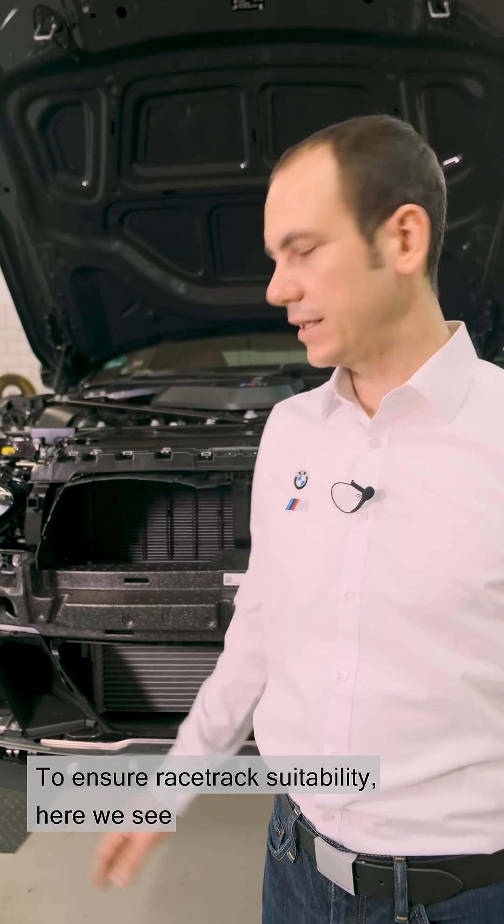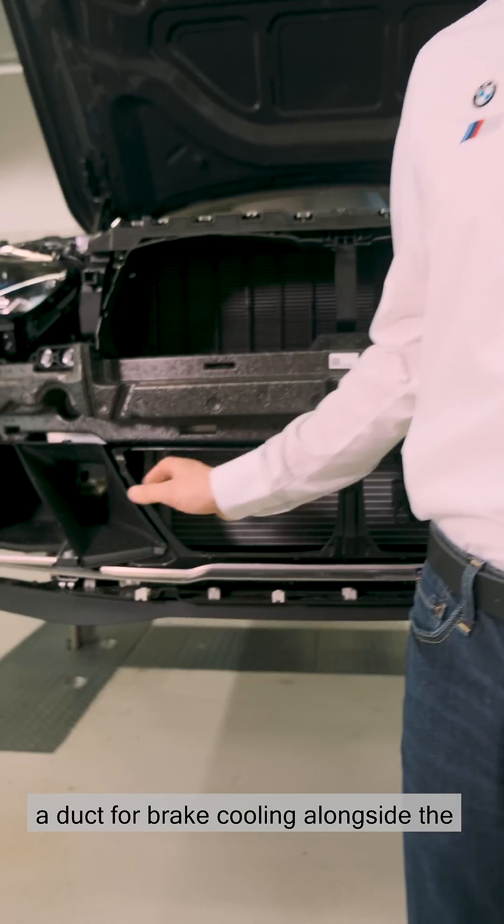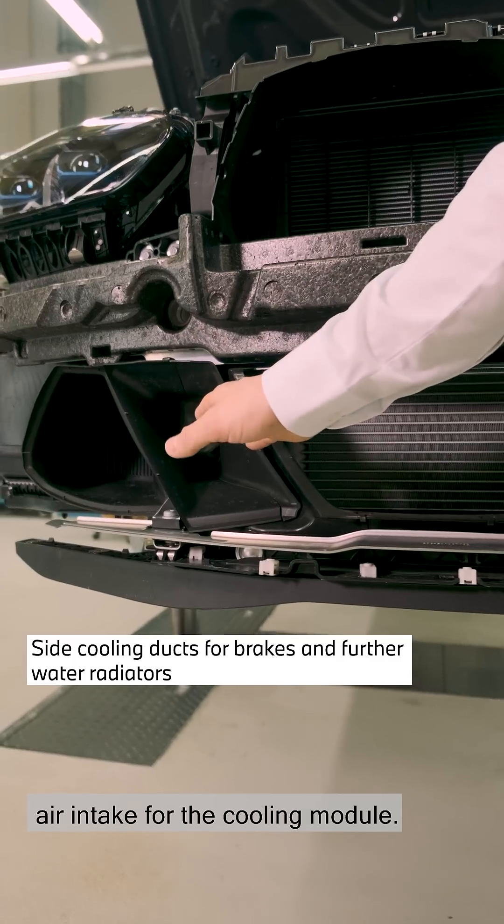To ensure racetrack suitability, here we see a duct for brake cooling alongside the air intake for the cooling module.